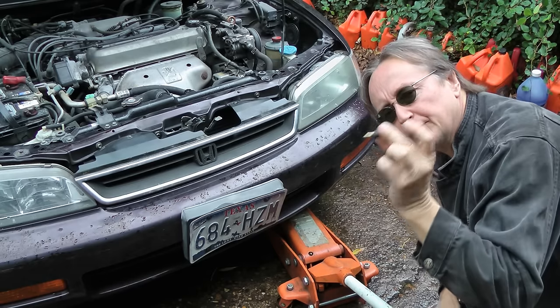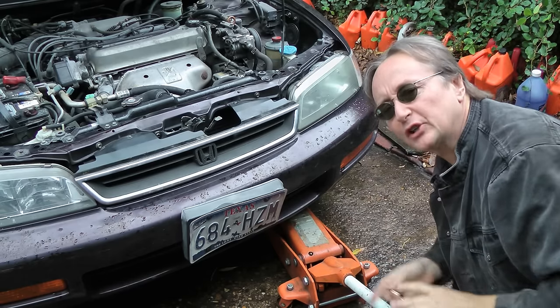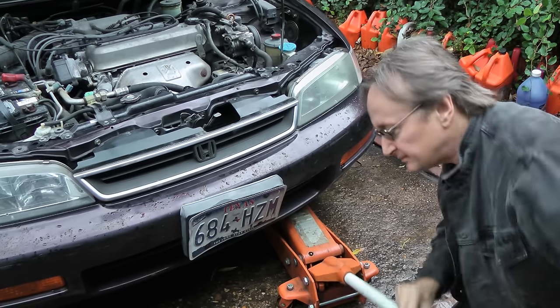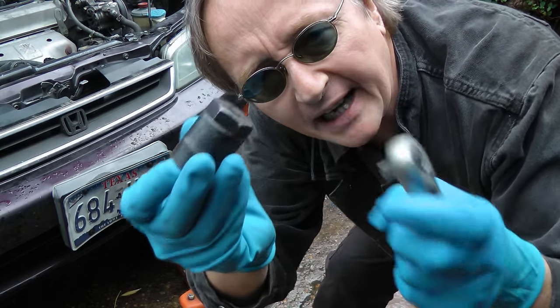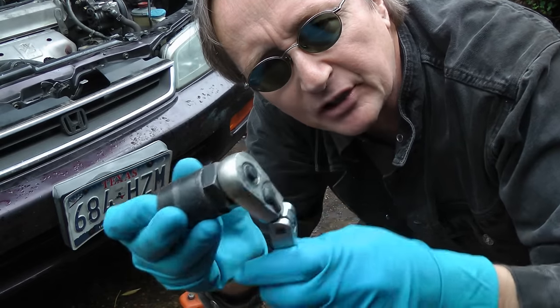Now in this Honda the oil pressure sending unit is by the oil filter, so you've got to jack the car up to access it. Since you can't really check these yourself and they only cost a few bucks, it's a good idea just to buy one and replace it. To do that all you need is a special socket that fits it, which you can buy at any auto parts store, and a ratchet that fits on the socket.